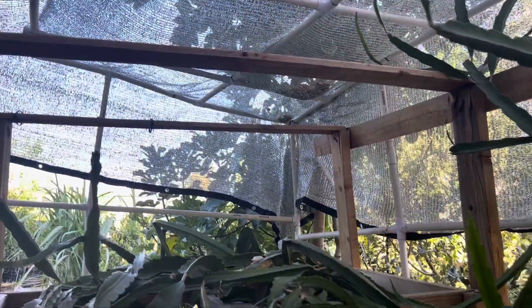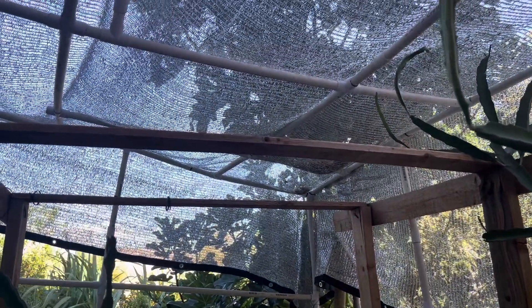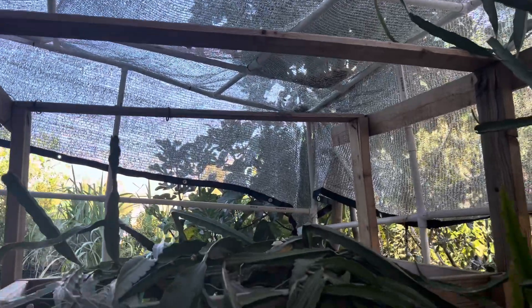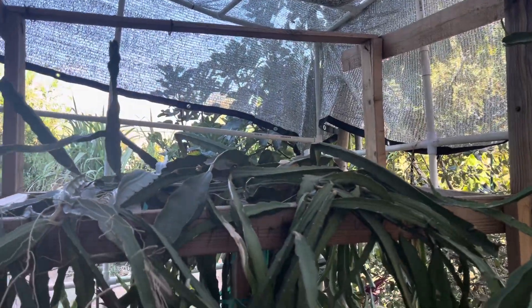If you look on top — shade. Summertime, wintertime, just throw a plastic over it, that's it. With a heat lamp, good to go.